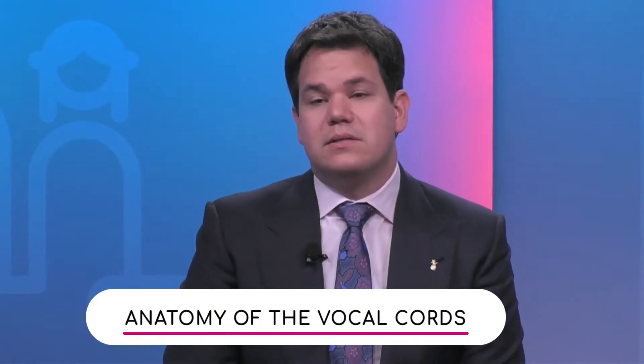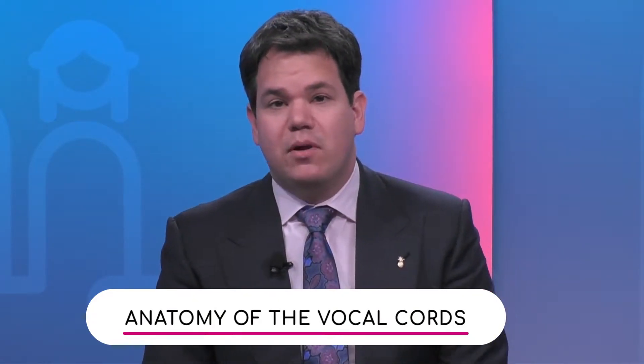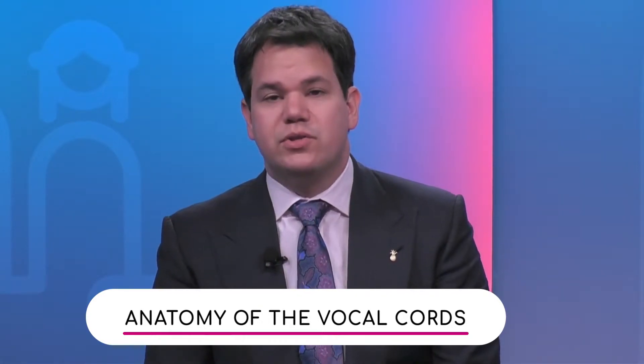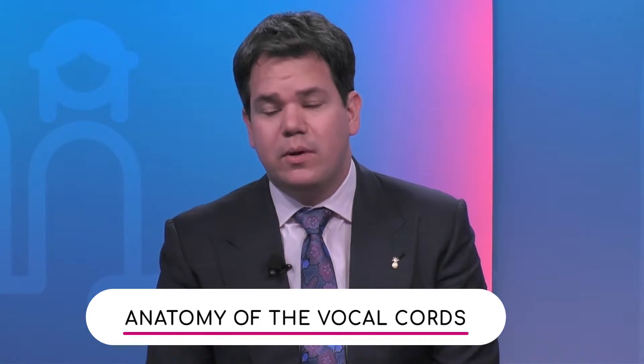What are the vocal cords made of? Vocal cords are made up of three layers. At the base is a large muscle called the thyroarytenoid muscle, which allows the vocal cords to open and close — along with a large number of other muscles that help with closure, but that's the primary one.